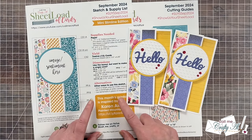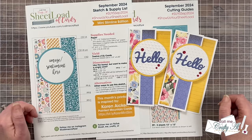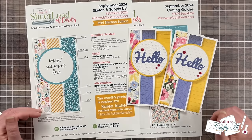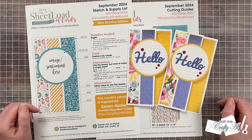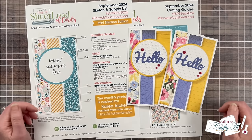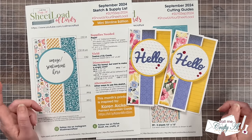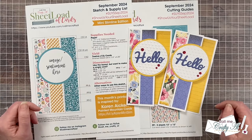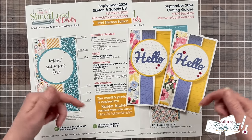You're going to find the link to the September 2024 Sheetload of Cards down in the description box right below my related products list. Below the link, it will say to watch the video for a password — but you watching this far is your password. You can download the file to your device and then open it and print it, or just use it on screen. And while I have printed mine in color, if you only have a black and white printer, that will work just as well. When you're done creating your set for the month, if you share online, please use the hashtags at the top of the printable. And if you'd like to send in a card for my end of the month video, make sure to check out the new Show Us Your Sheetload Guidelines video down in the description box below.